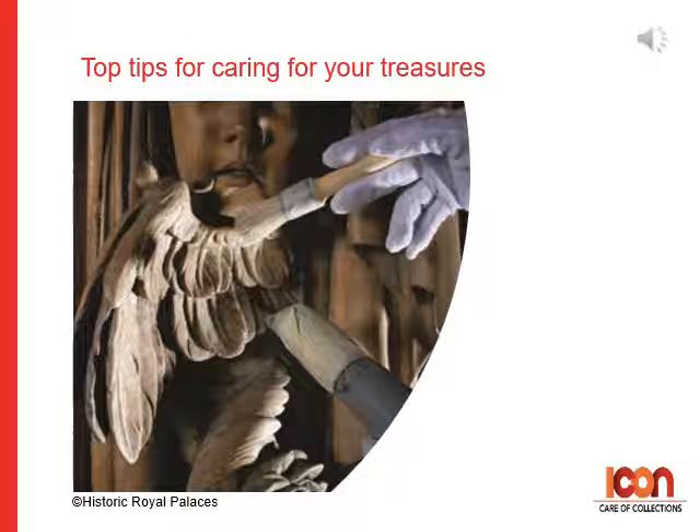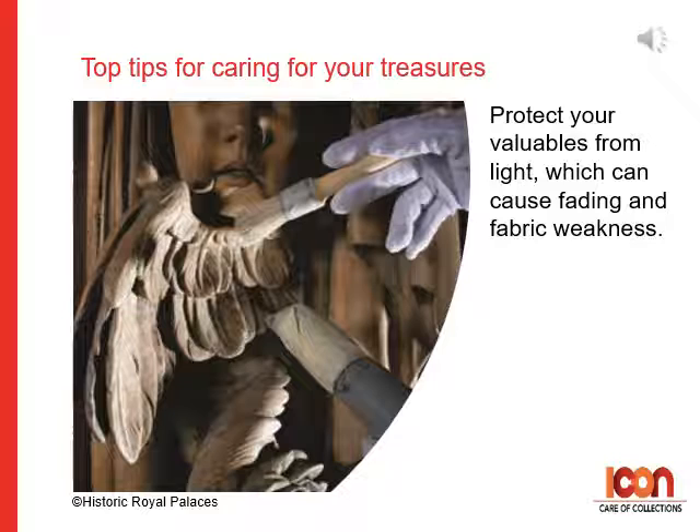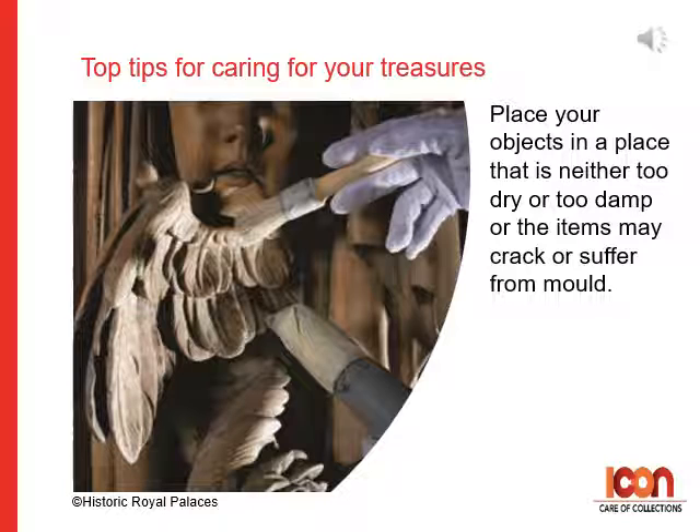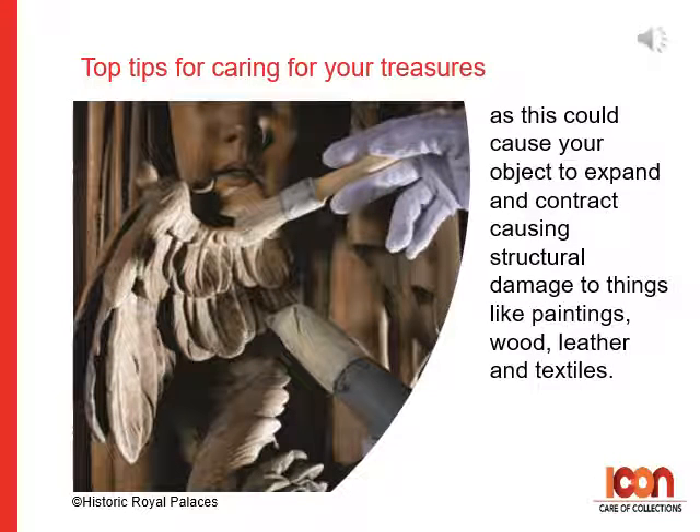Here are our top tips for caring for your treasures. One: regular inspection and careful cleaning is the best way to prevent damage like stains, mould, corrosion and insects. Two: protect your valuables from light, which can cause fading and fabric weakness. Three: place your objects in a place that is neither too dry nor too damp, or the items may crack and suffer from mould. Four: if you can, avoid areas where you might get fluctuations in temperature or relative humidity — such as near a door, a radiator, or in spaces like the attic or a basement — as this could cause your object to expand and contract, causing structural damage to things like paintings, wood, leather and textiles.